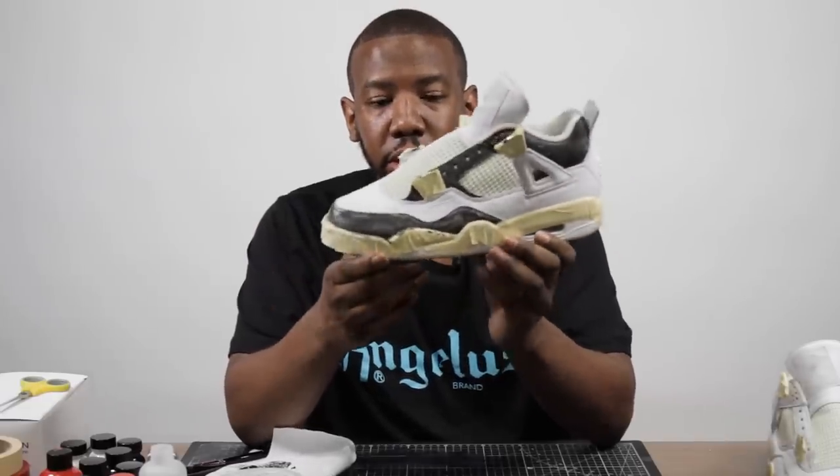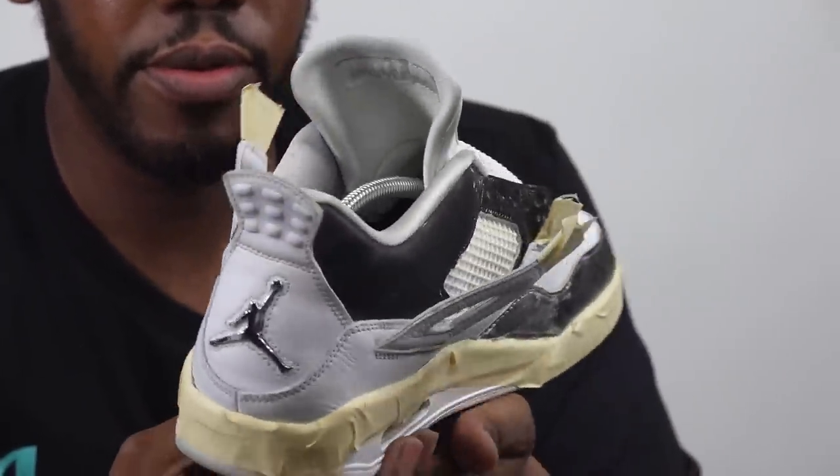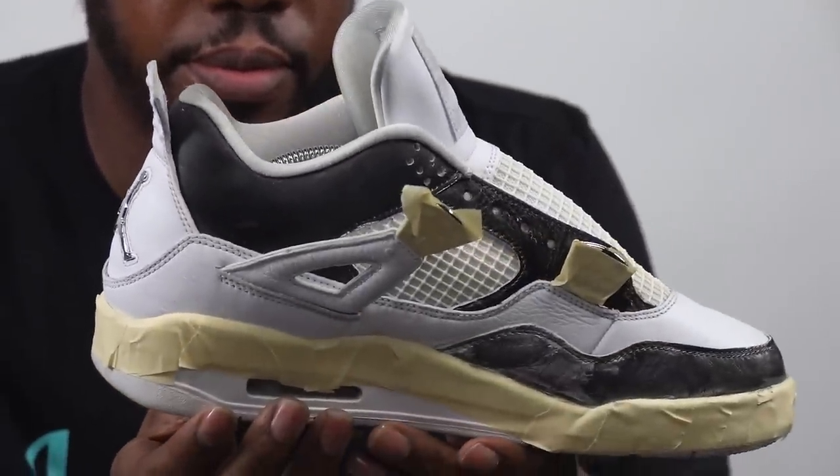Okay, now we've got the first coat done. As you guys can see it's very spotty, a lot of streaks — the color is not fully saturated, but that's what you want. You want to build up your layers to make sure you have a durable, wearable shoe.